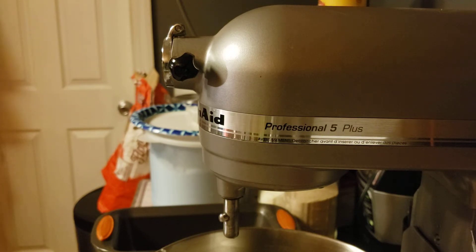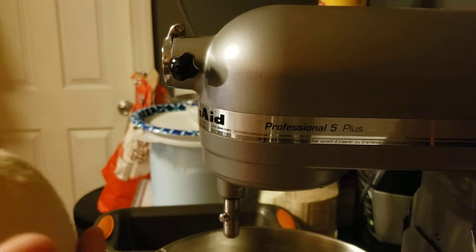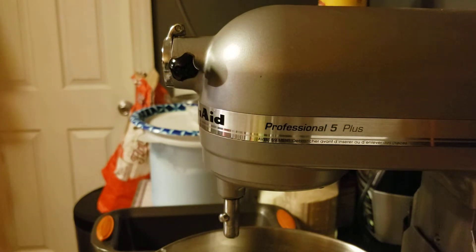This is the easiest white bread recipe to make — this will make sandwich bread at home. If you didn't want to dirty any dishes, you can put some olive oil inside the KitchenAid bowl and let it proof in the bowl in a warm area, but I'm going to get a separate bowl.